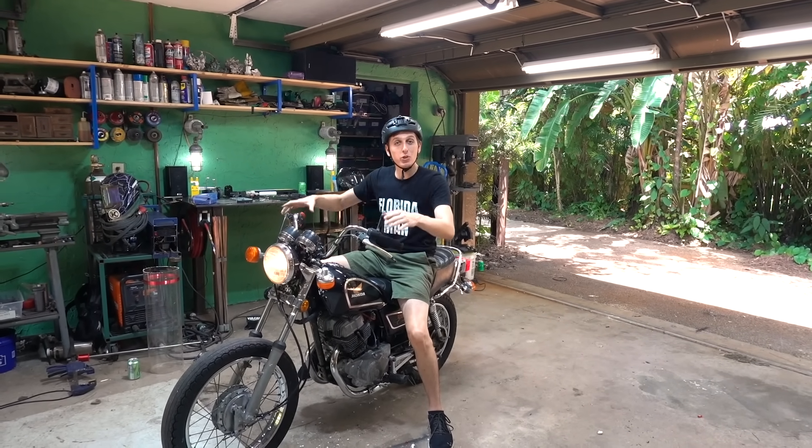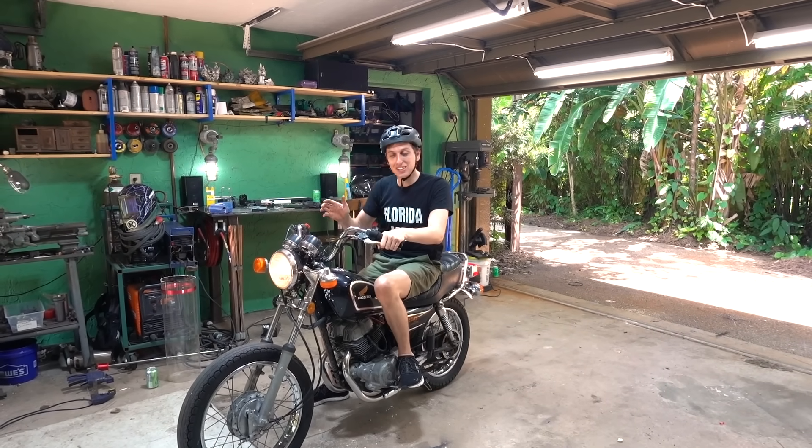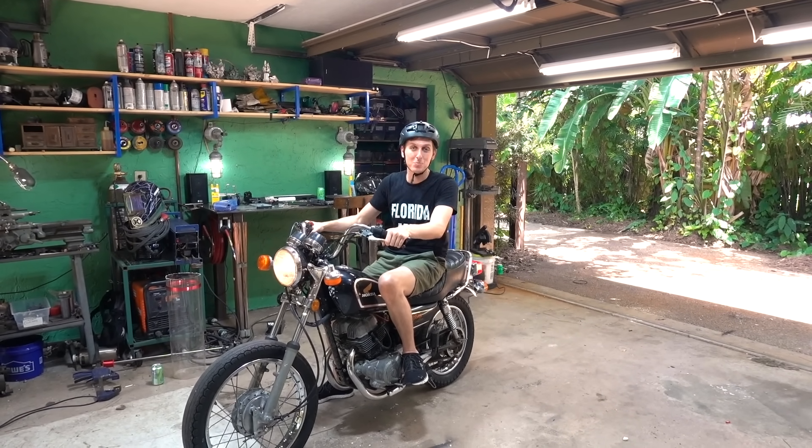Hey guys, Motorcycle Scientist here. Today we're going to be taking gallium metal and putting it in this motorcycle's engine. We're going to drive around and see how long the engine lasts before it just totally tears itself apart.